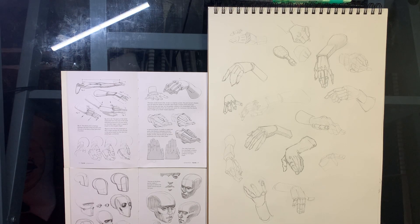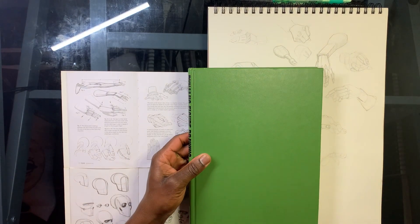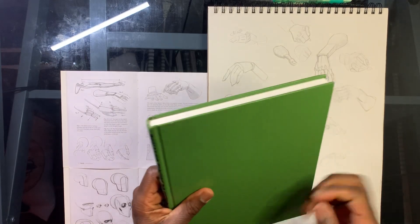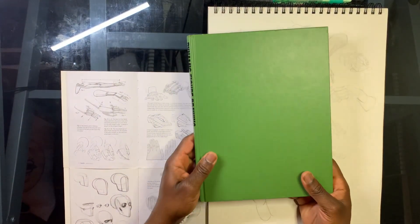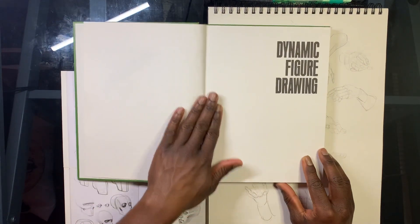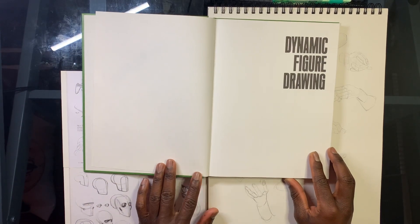Today I want to talk about a different book - one that wherever I go I always gravitate back to. It doesn't matter if I'm doing the Tom Fox book, the Bridgman book, or the Loomis book - this is the artist I always come back to. This book is 'Dynamic Figure Drawing' by Burne Hogarth. This is the hardcover - I also have the softcover but I had to get the hardcover.